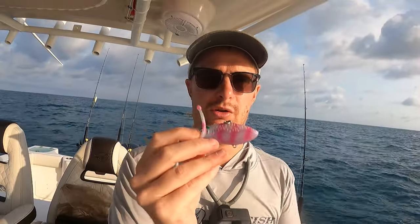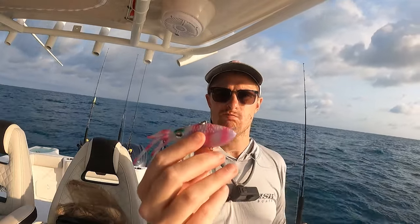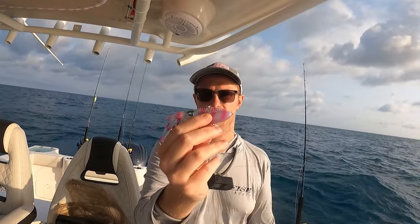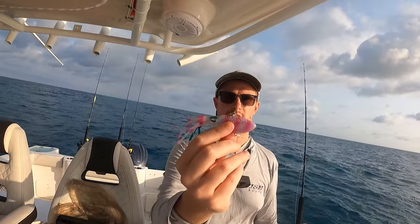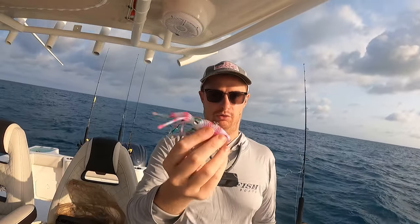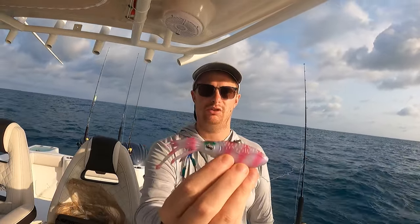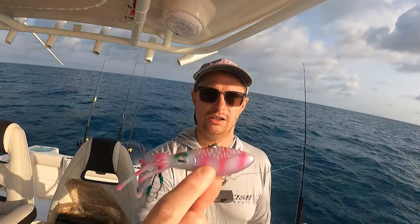The first jig I want to try out is this squid jig - it's a Nomad squid jig, pretty new. They come in sizes one and three-quarter ounce and one ounce, and apparently you work them just like a vertical jig off the bottom. I saw a bunch of YouTubers in Australia using them and I want to try it out and see if it'll work.